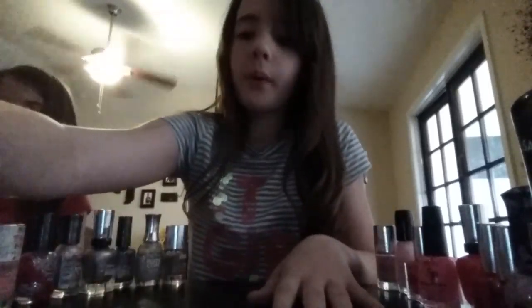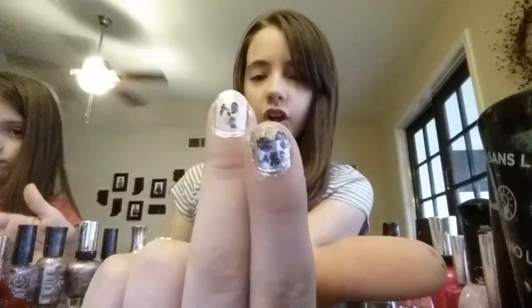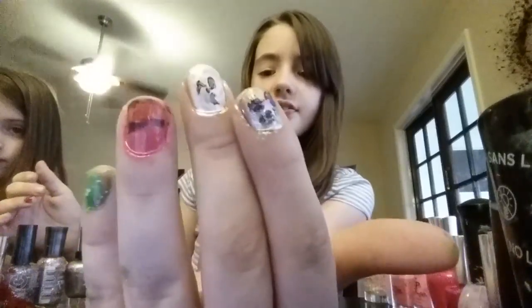Now we're going to do a heart for Valentine's Day. What I'm going to use is red and pink marker. First paint the nail you want red — I did red, pink, red — and then draw a heart on it with either nail polish or marker, your choice. You can add glitter or anything you want. So to recap, I did Valentine's Day, the panda, the chalkboard, the pencil, and the spring nail.